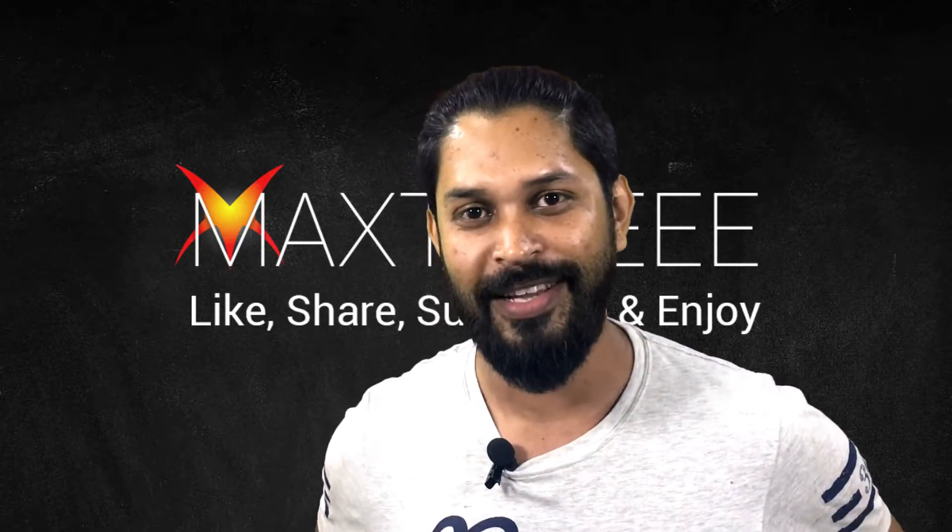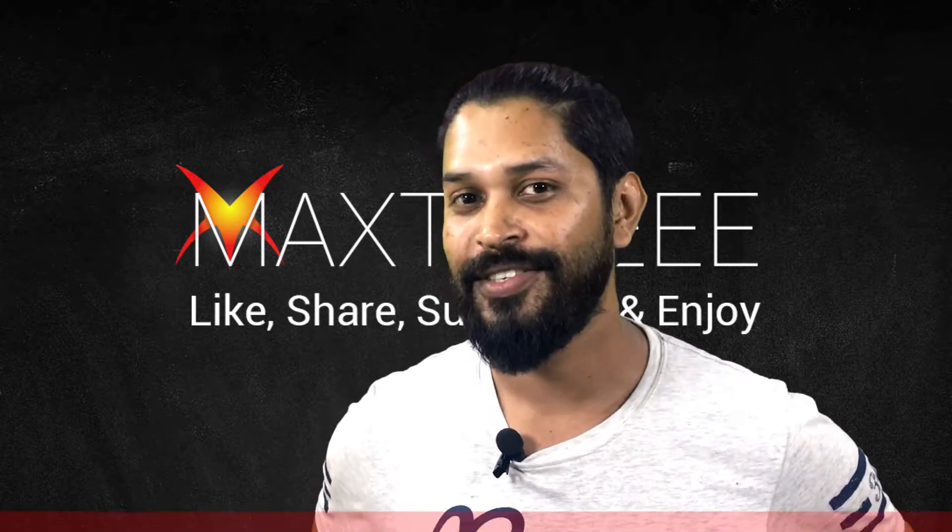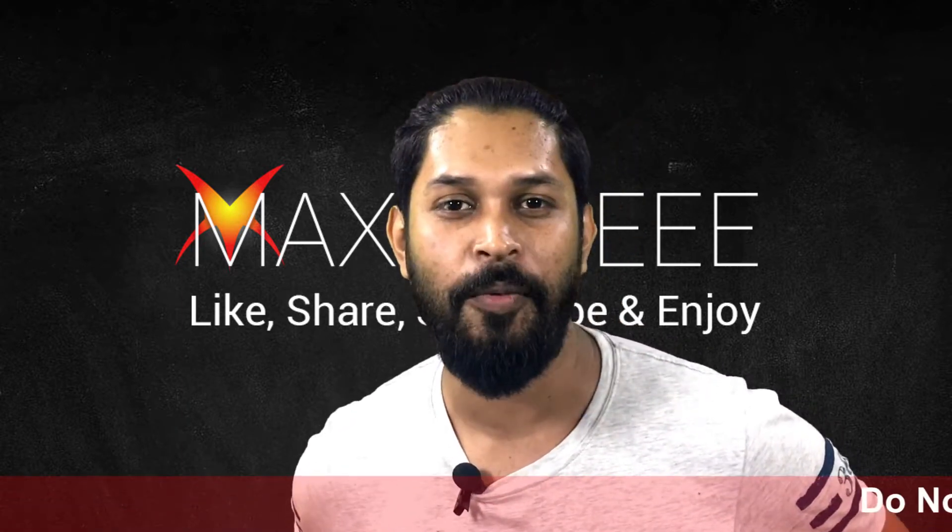Hello everyone, welcome back to MaxTube. This is Machiristan Pabu, and today I've got the Xiaomi Redmi Note 4.